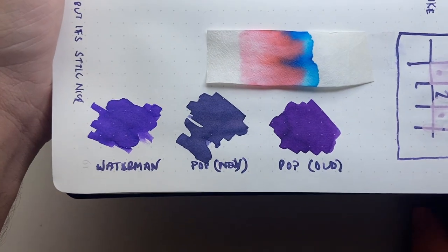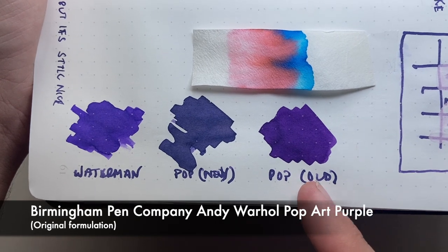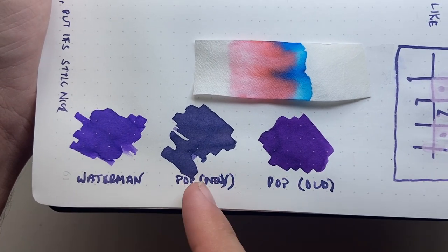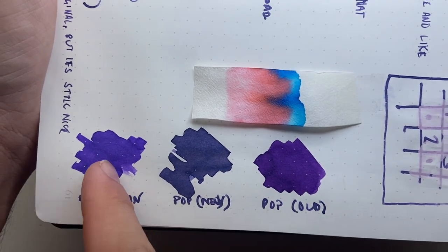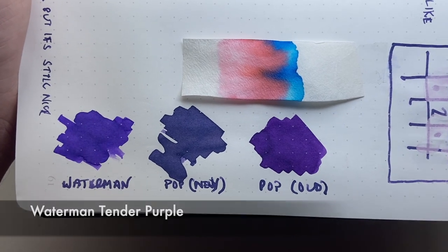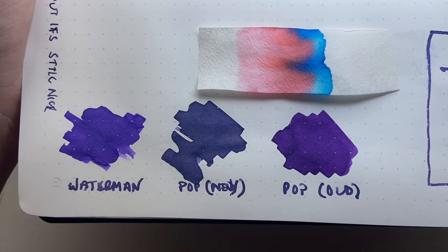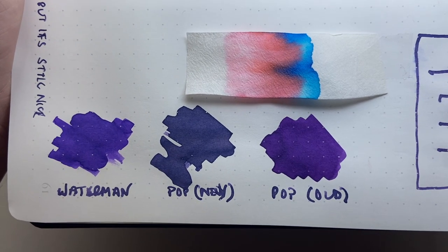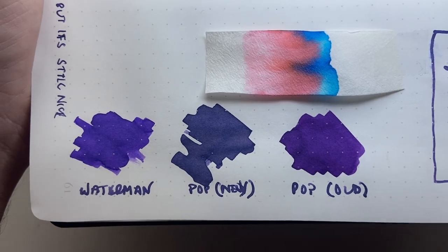For colour comparisons, I used the old Pop Art Purple alongside the new version — you can see the new one is much greyer. The Waterman Tender Purple is the outside comparison, and you can see this ink is definitely on the greyer end of purple. It's not particularly vibrant, but it does line up with that Cat Named Sam purple quite perfectly.